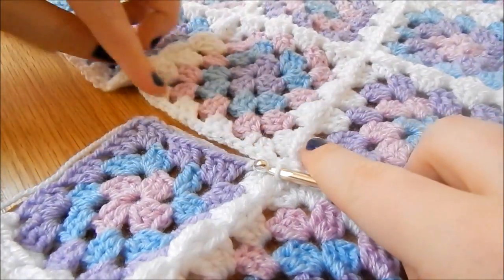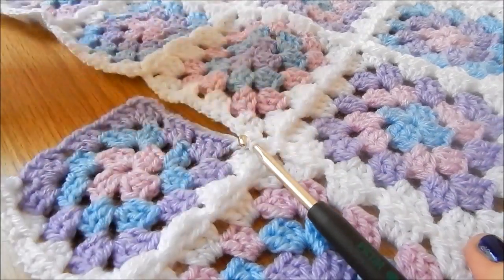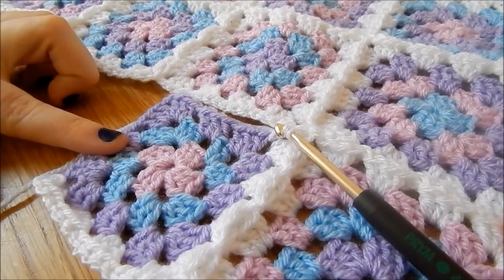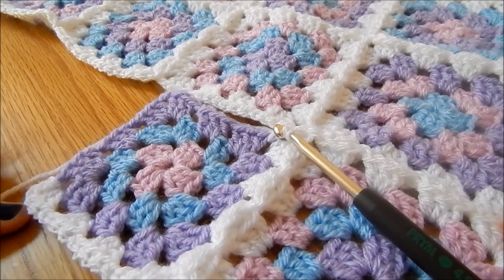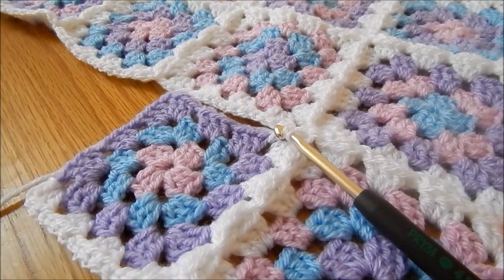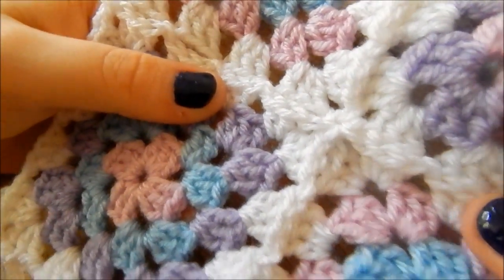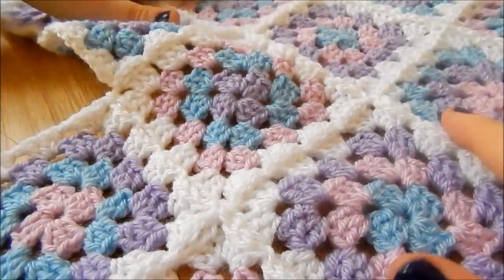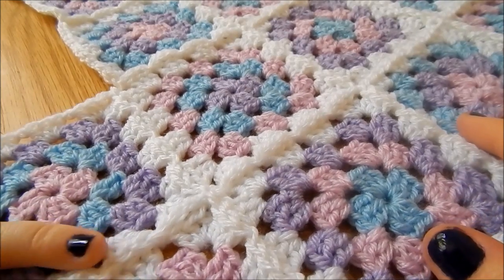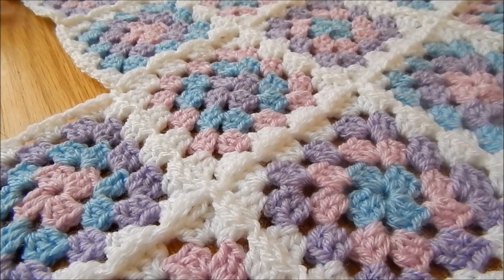I join along the bottom edge in exactly the same way as I joined this edge. Up the side it's normal granny stitch, like you learned in my granny square video. Finish off like I did in that video. Here is the finished result — a close-up on the corner for you. The join looks very neat. This isn't the only way to join your squares together, it's just the easiest one for me because you can do it as you go along.